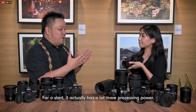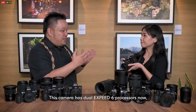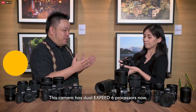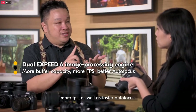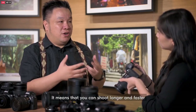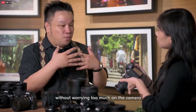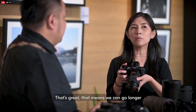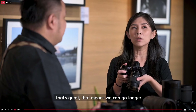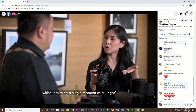For a start, this actually has a lot more processing power. This camera has dual EXPEED 6 processors now, which means you get more buffer capacity, more FPS, as well as faster autofocus. So you can shoot longer and faster without worrying too much about the camera itself. That means we can go longer without missing a single moment.